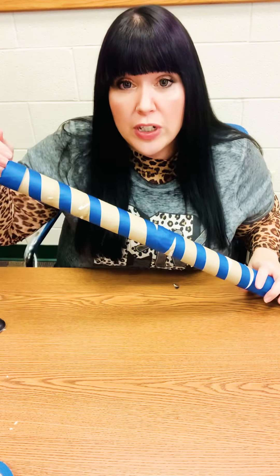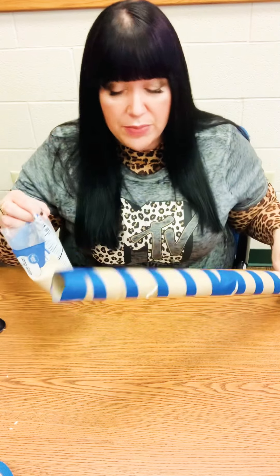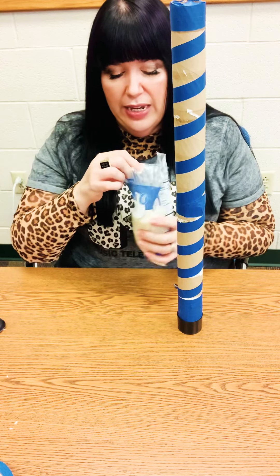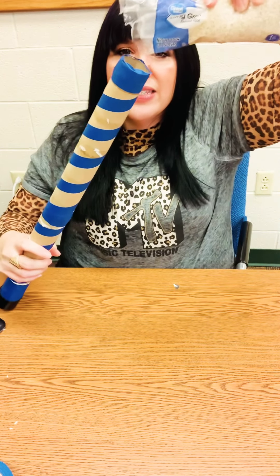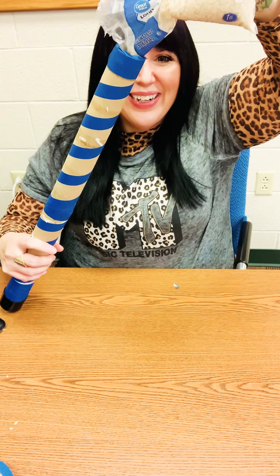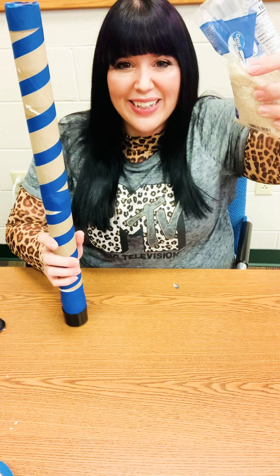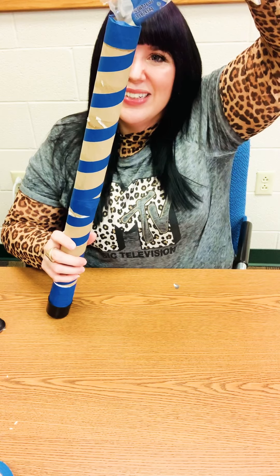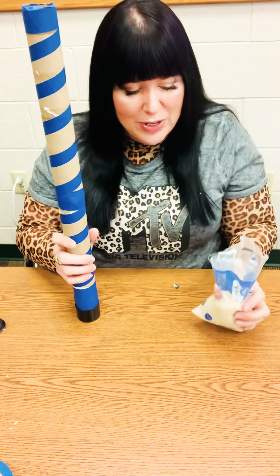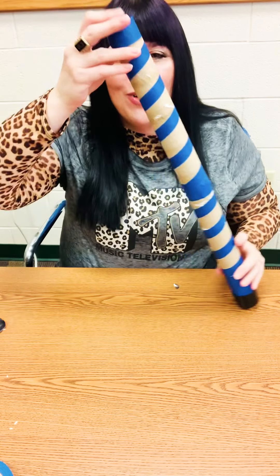Then I'm going to put some rice in there to make the sound, because we need something to make the sound. We'll see if I can do this without making a mess. You can already hear it — it kind of sounds like a rain stick! Make sure you get your parents' permission if you're trying to make one of these, if they don't mind using some tinfoil and rice.